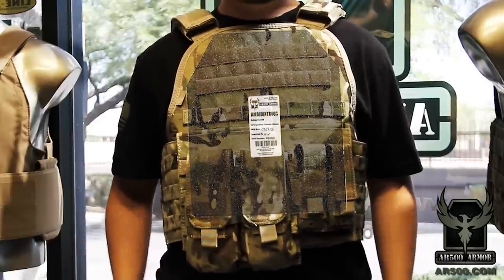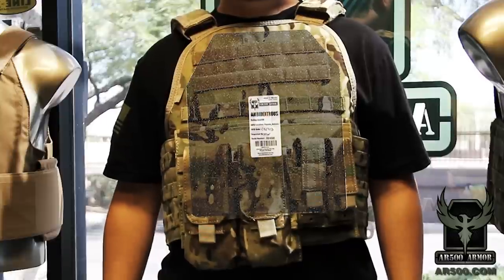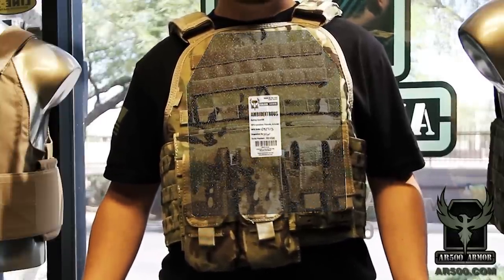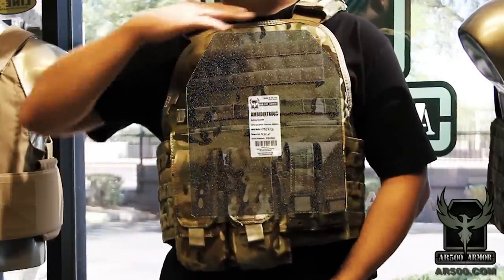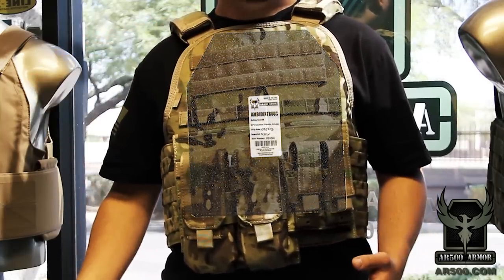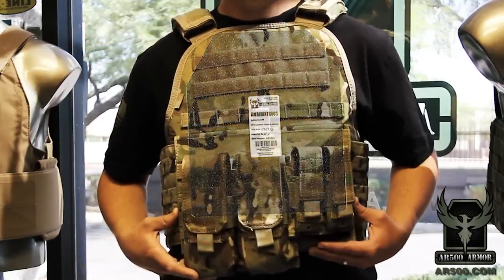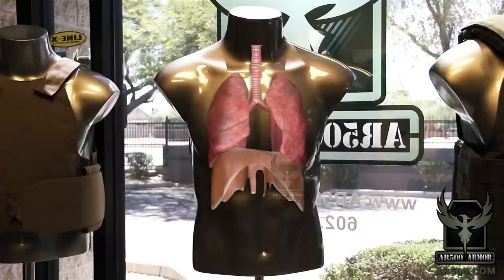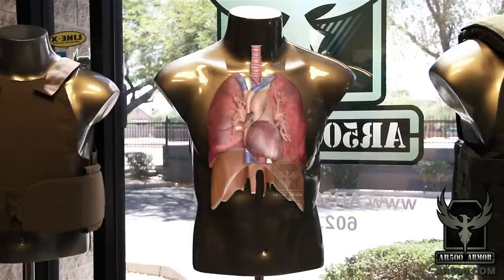It's important to remember that with all armor, the goal is to achieve a balance of mobility versus protection. So you're not going to have a plate protect the bottom of your gut all the way up to the top of your sternum. We're keeping that balance and mobility formula in play with our 10x12 plate. You'll want your lungs covered along with your respiratory diaphragm, your heart, and your heart's large surrounding blood vessels.